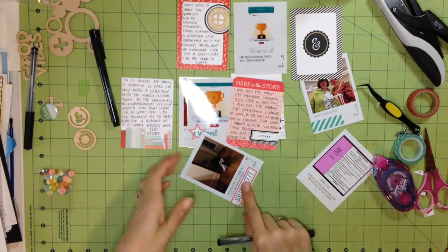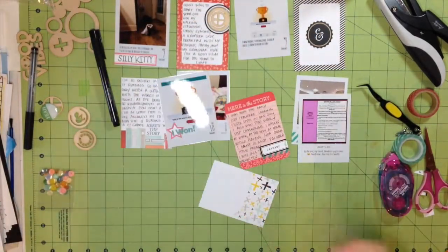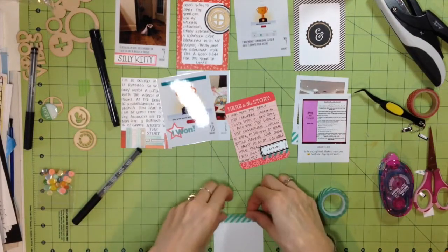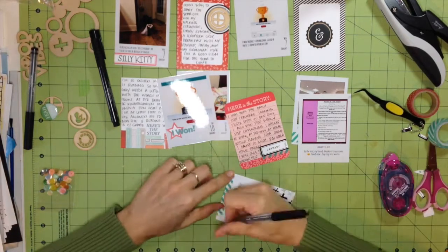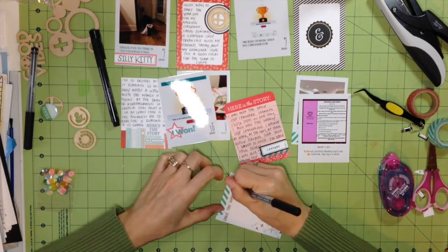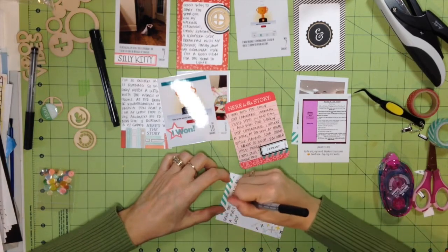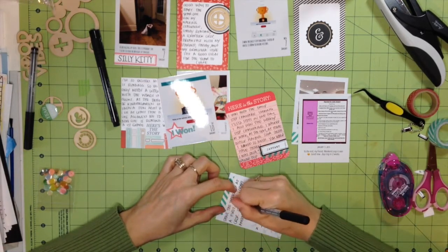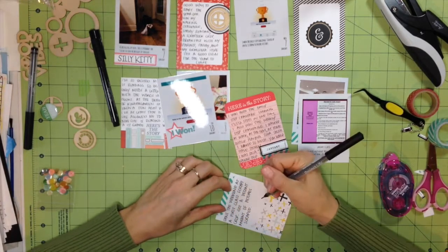Here I'm adding that journaling — 'silly kitty' — and I put it in pencil first to make sure it fit, then wrote over the pencil with my Project Life pen. Here I'm adding more washi tape to bring that aqua color from the left side of the page over to the right side, to tie it together. Then I'm adding a bit more journaling about the week.